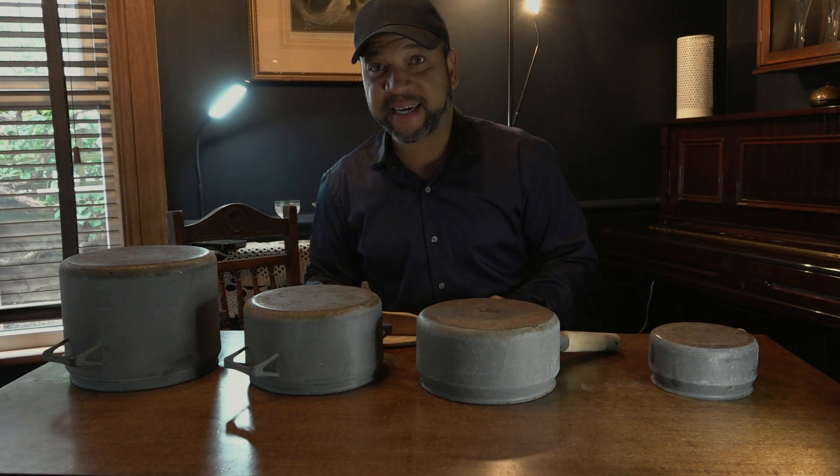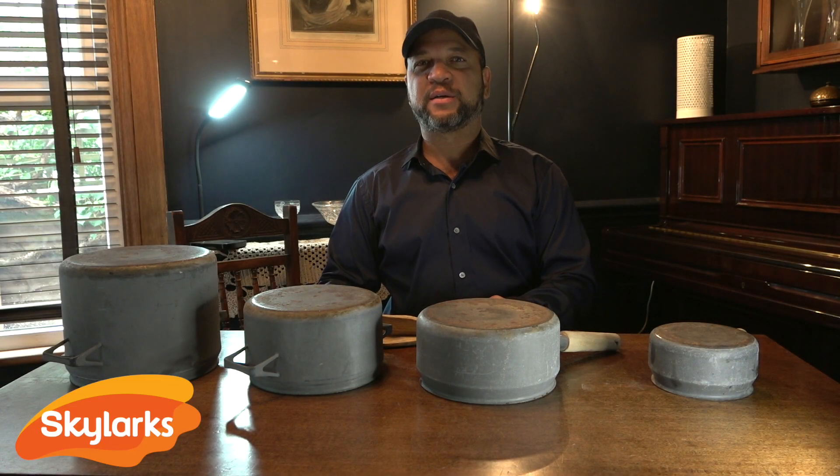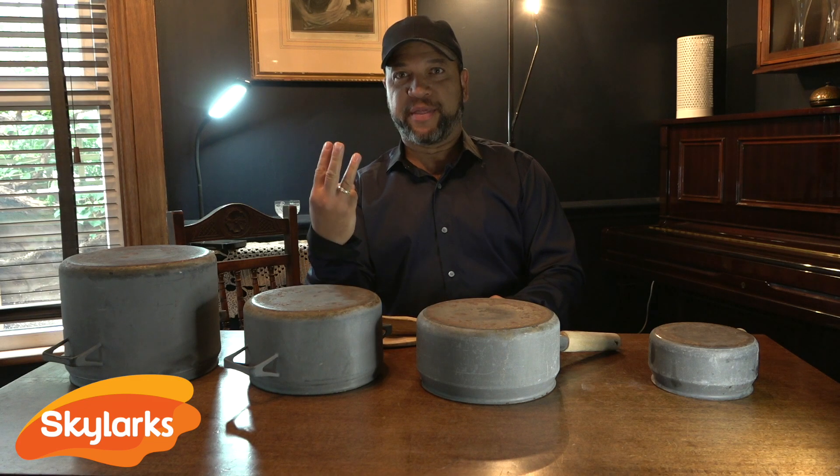Hello everybody, my name is Eddie and today we are going to learn three rhythms.